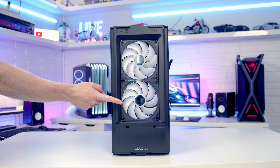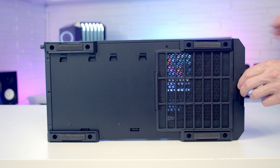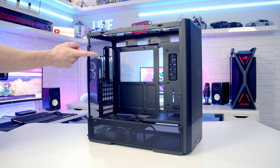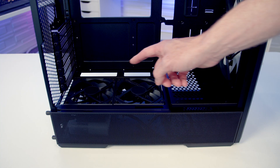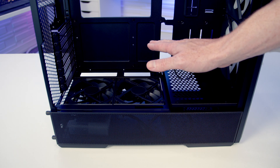At the front of the case, Lian Li have installed two 140mm PWM ARGB fans, and we've got a removable dust filter over the power supply's intake on the bottom of the case which can simply be pulled out from the front for cleaning. At the top of the case you can mount up to three 120 or 240mm fans, or up to a 360 or 280mm radiator, while at the rear it's up to a 120mm fan. Lian Li have also installed two 120mm PWM fans at the bottom set to intake, which should bring plenty of cool air to your GPU.